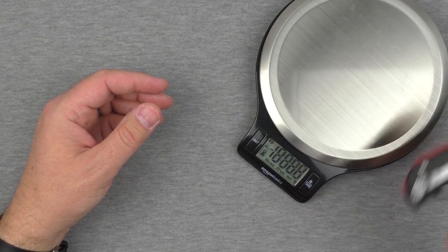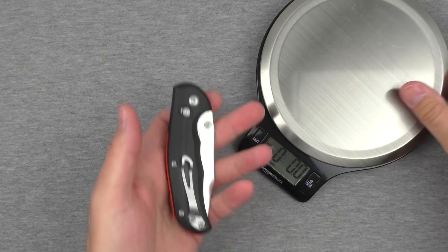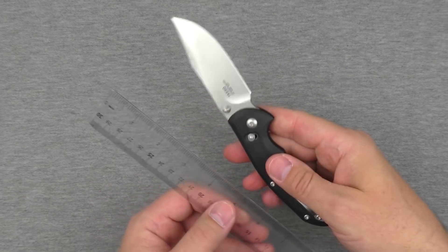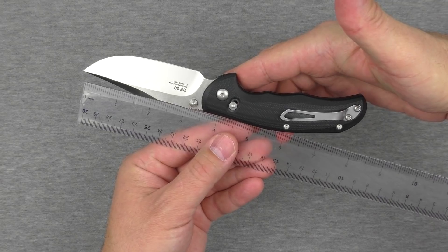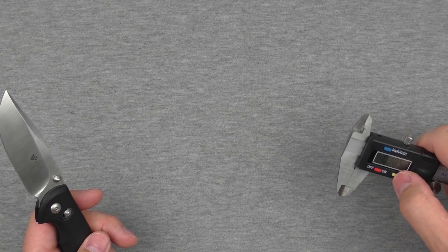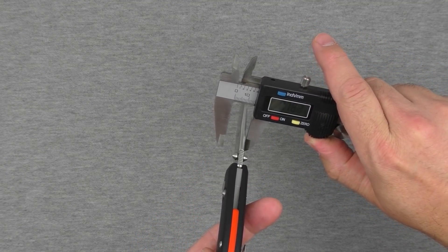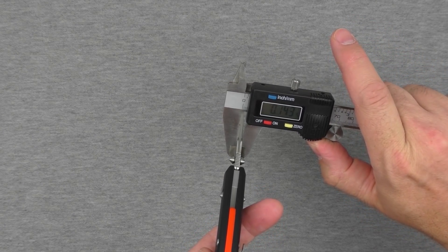Weight first — this thing weighs 4.1 ounces, which is roughly what the advertising says, and that's a pretty nice weight. As far as length, the blade is about three and a half inches, and it comes down to roughly eight inches total — maybe eight and an eighth. As far as width, our body width on the calipers is about 0.59 inches, and the blade thickness is about 0.14 inches.